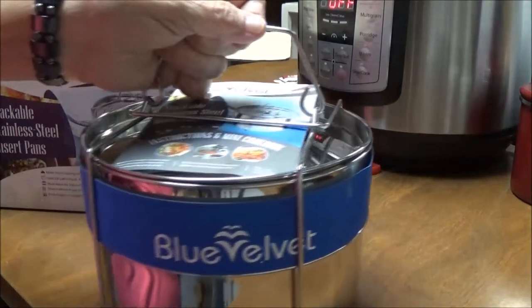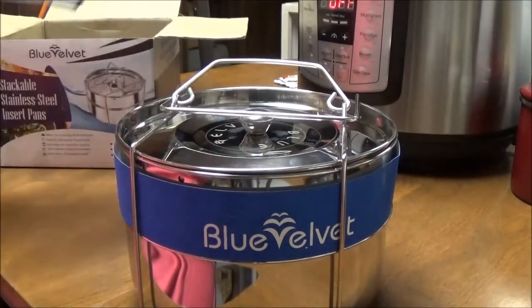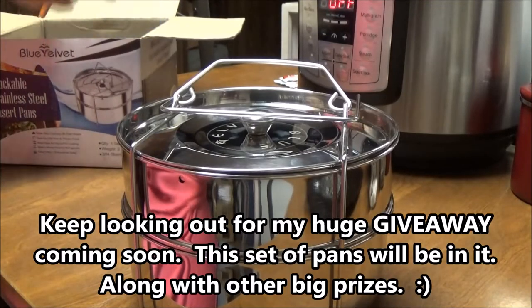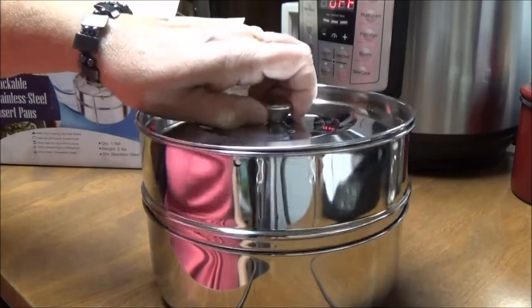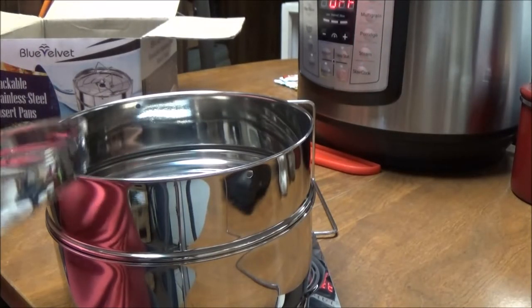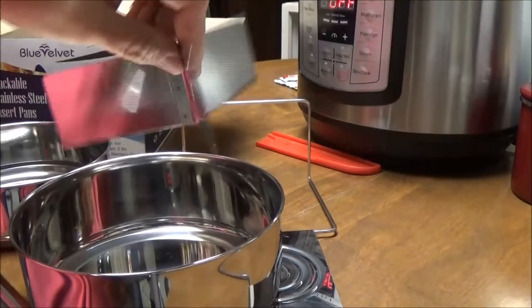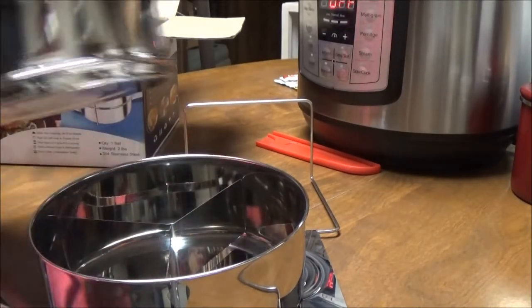Look at this — it comes with a little mini cookbook with things you can cook in your Instant Pot. I'm just so excited about it. It also comes with this lid with a little knob on it that says Blue Velvet, and it comes with two stainless steel pans and a divider.